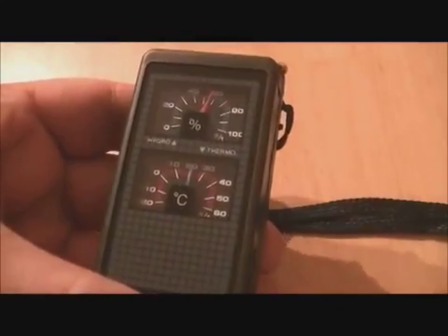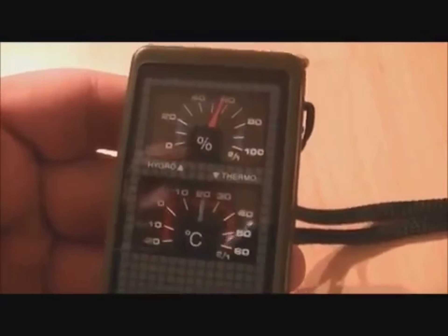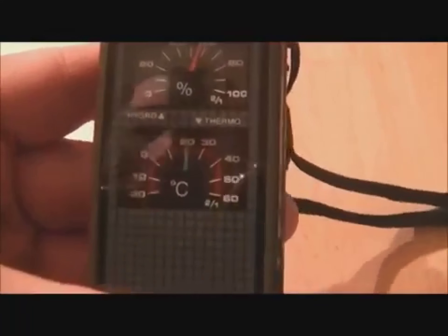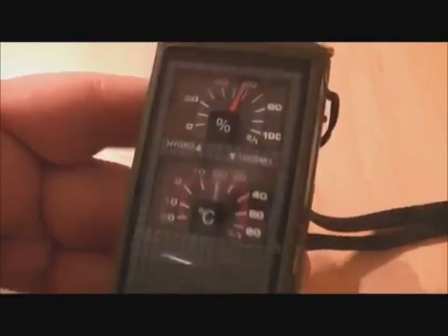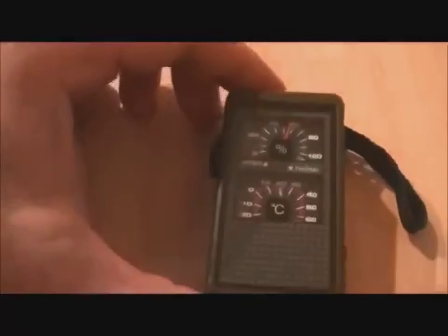There you go — ten-in-one survival tool. Pretty nifty, really lightweight but robust. Good light on it, fire steel, compass, signaling mirror, whistle, temperature gauge, hydrometer, and a bit of a screwdriver. And did I mention the lamp? So there you go.